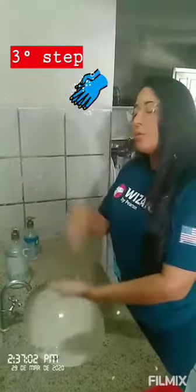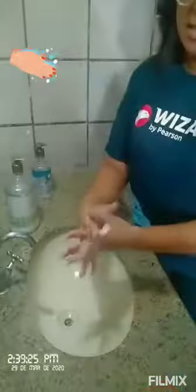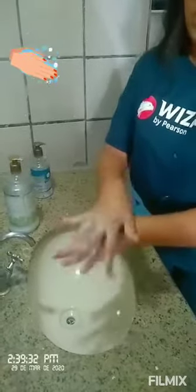In the third step, we will soap our hands. Let's do four moves. First move is this. Let's count to three — one, two, three, and change. One, two, three.